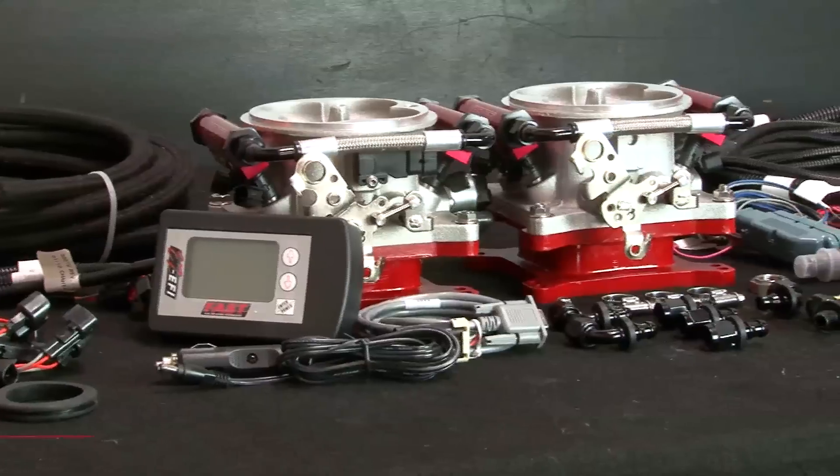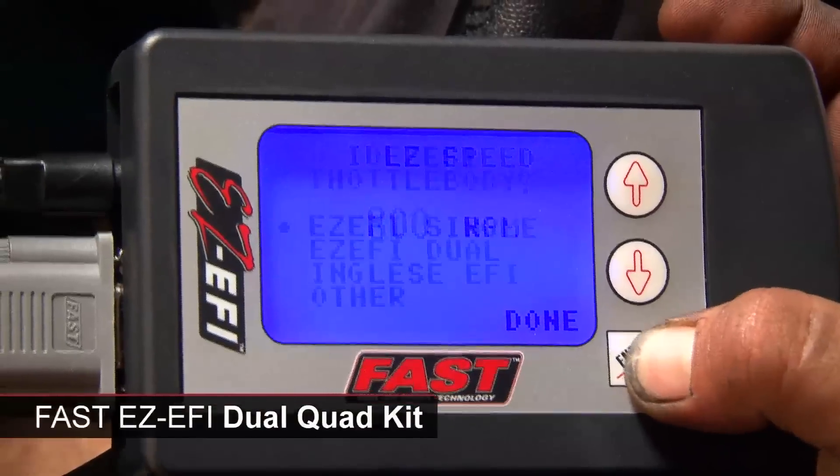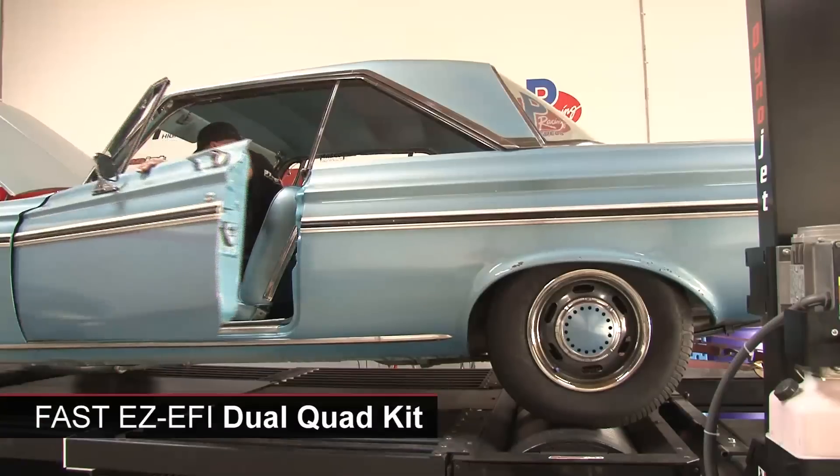So we got an EZEFI dual quad system from FAST. This system is self-learning — you don't need a laptop to program it. From the first time we turned the key on this car, we immediately noticed that it started better and it was learning, figuring out the right fuel-air ratio to make this car run like it should.